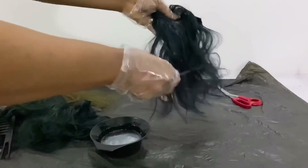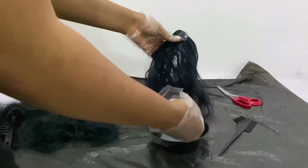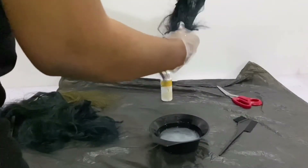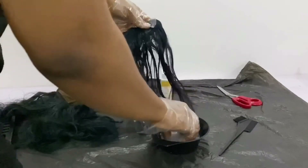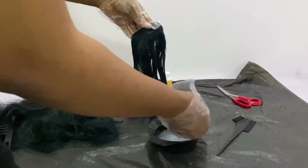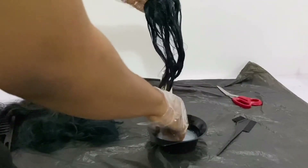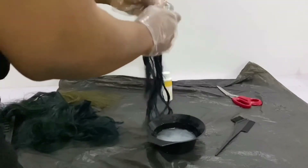Hopefully if you're using Color Oops you might be able to tolerate the smell. I'm basically just applying it to my bundles, making sure to saturate each bundle well with the mixture. You want it to really saturate if you want to do any color process.